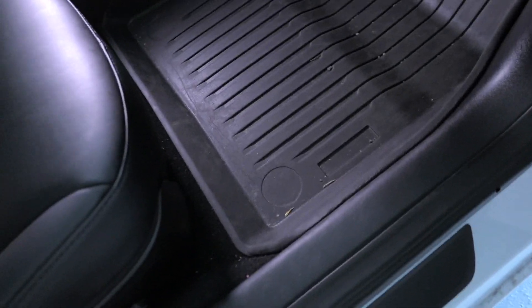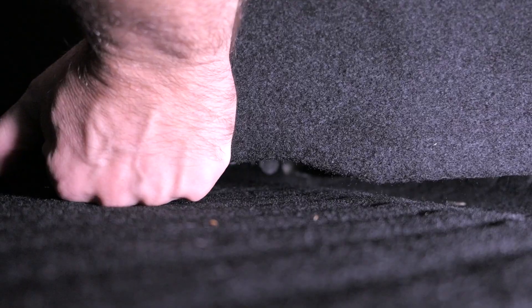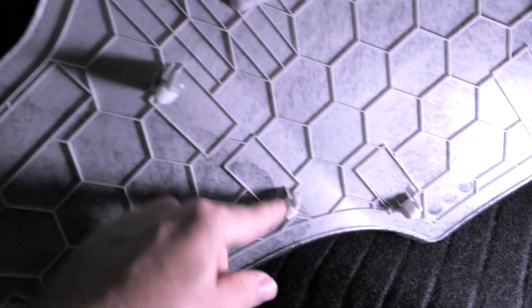First things first, let's remove the all-weather mat. Looking inside, we're going to have to take this panel off here — it should just pop off. Grabbing it on top, sure enough it is popping off. It does need some persuasion but it does come out, and you can see the clips that are holding it down.